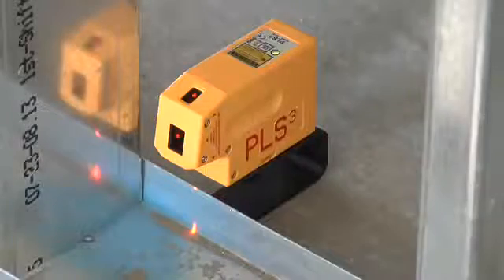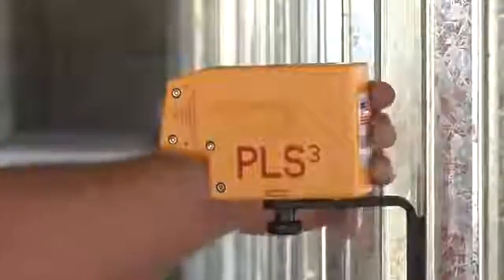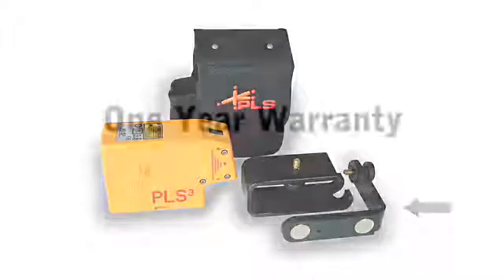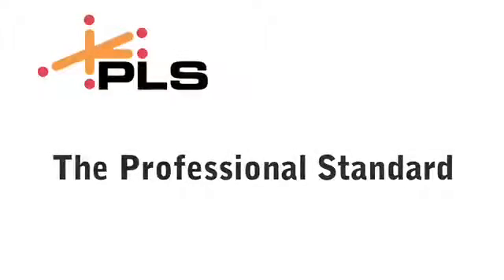The PLS-3 from Pacific Laser Systems means no more plumb lines swinging in the wind. The PLS-3 laser tool includes the carrying pouch, floor stand, wall bracket, and a one-year warranty. PLS lasers — the professional standard.